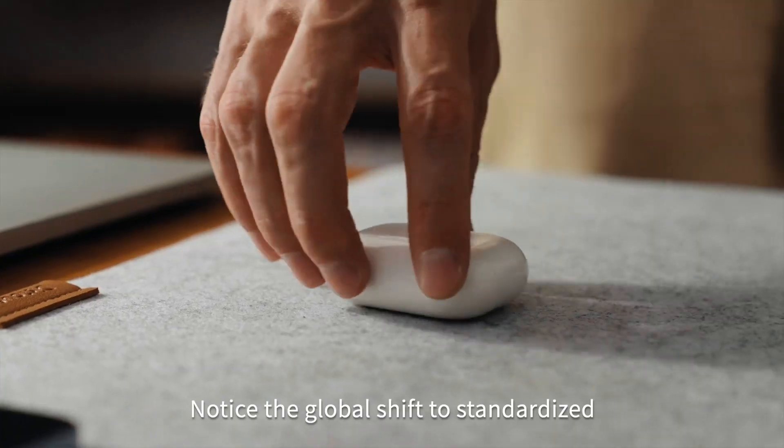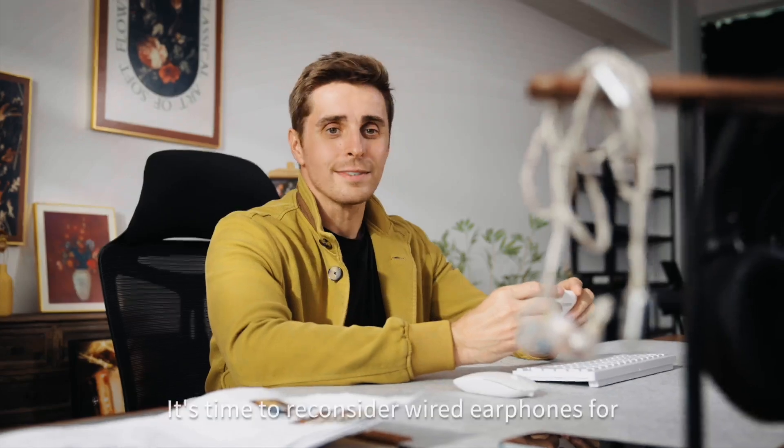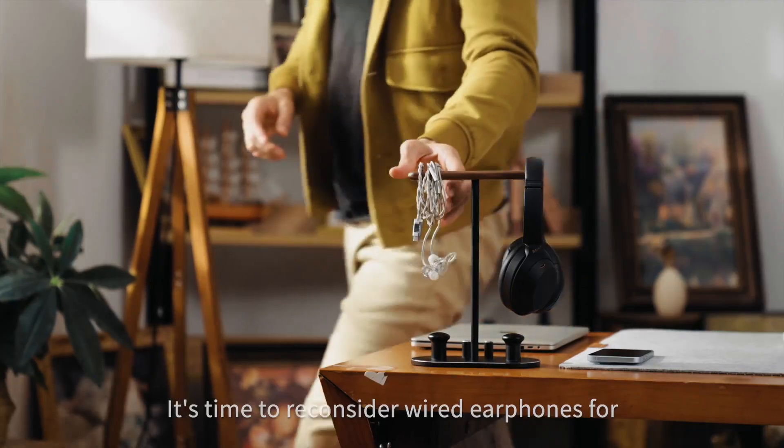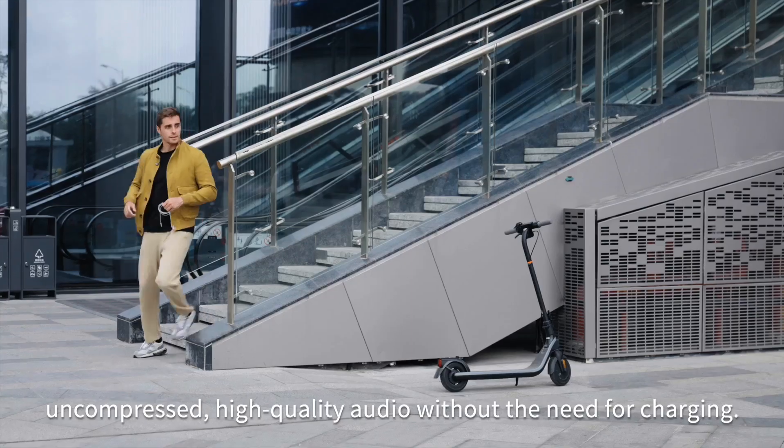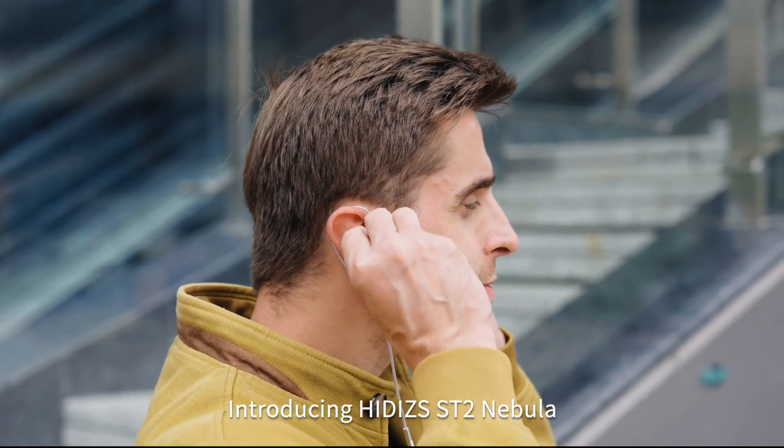Notice the global shift to standardized USB-C ports in smartphones and smart devices? It's time to reconsider wired earphones for uncompressed, high-quality audio without the need for charging. Introducing HIDES ST2 Nebula.